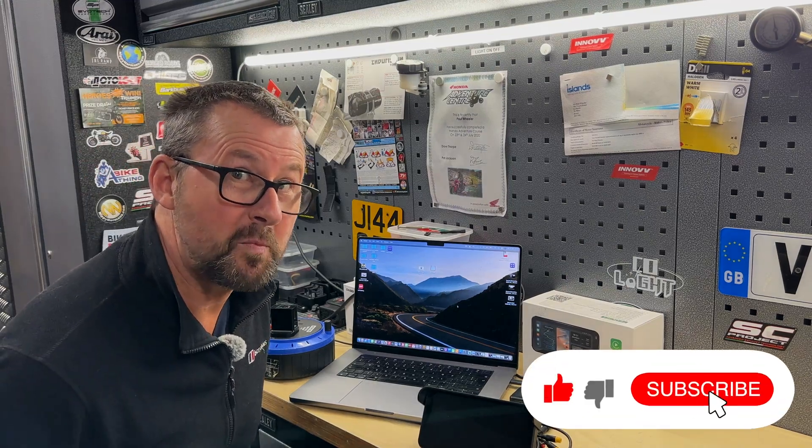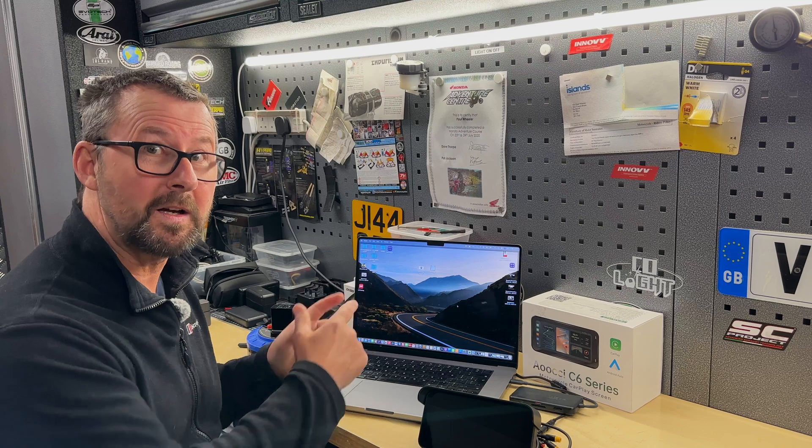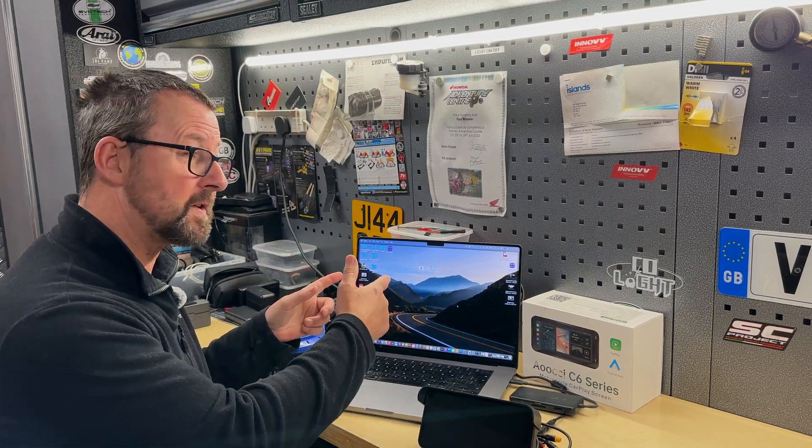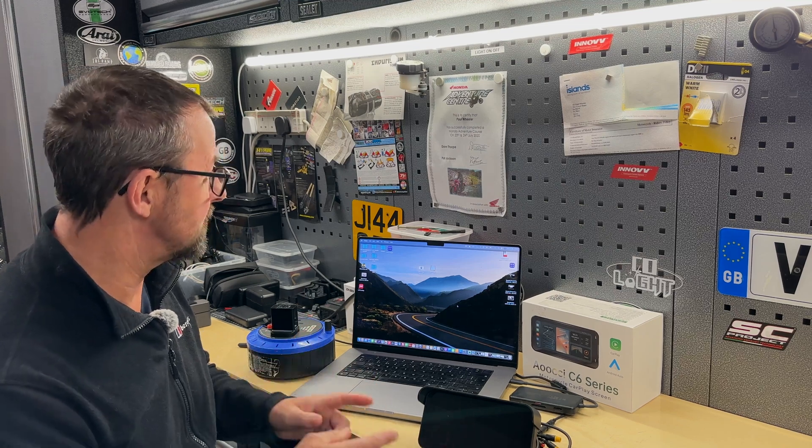Okay folks, so here we go. This is the super quick version of how to get an image from your Apple computer — not talking about Windows-based machines — from your Apple computer to be the new boot-up image on your AOC C6 Pro.